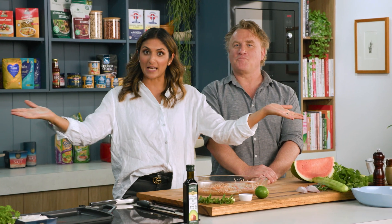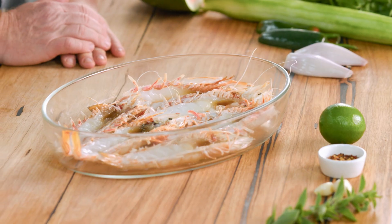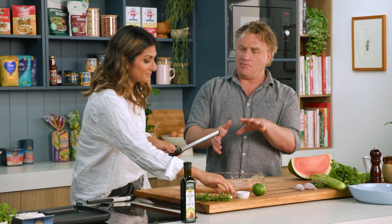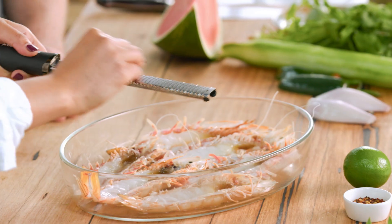When I've got people coming round, this is my go-to impressive salad — watermelon salsa with beautiful char-grilled prawns on top. I love the prawns. They're expensive, but if you buy the right prawns at the right time from the right fishmonger, you can get them for a good price.